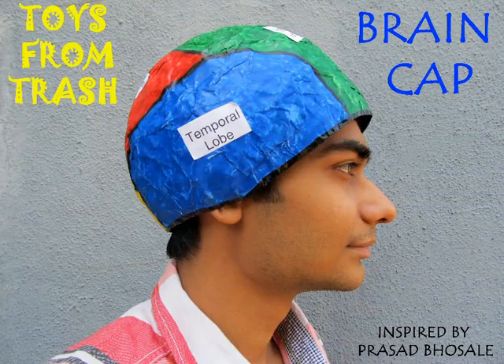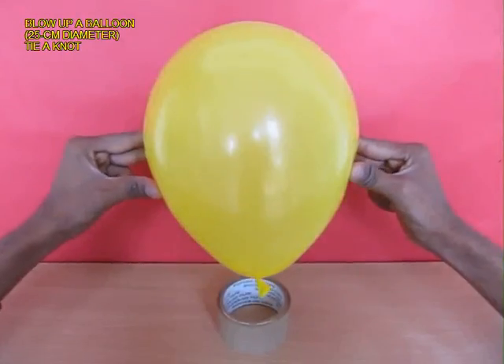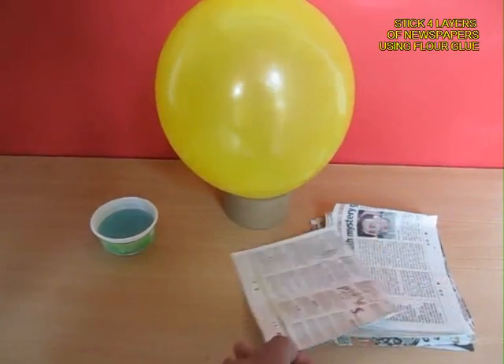This is truly a brainy cap because the various lobes of the brain are marked off in this. You will need some paper, some glue. Now inflate a big balloon and stand it upright like this.